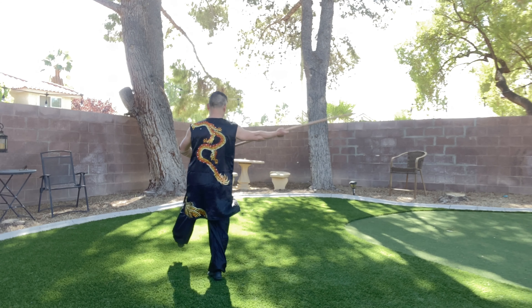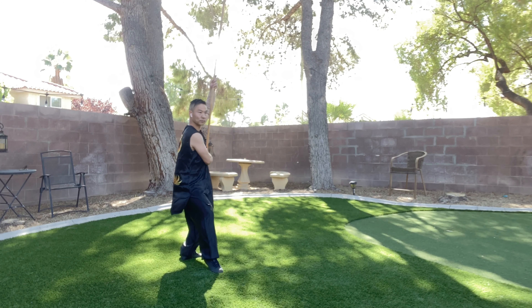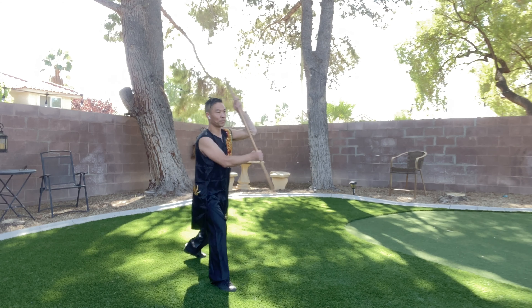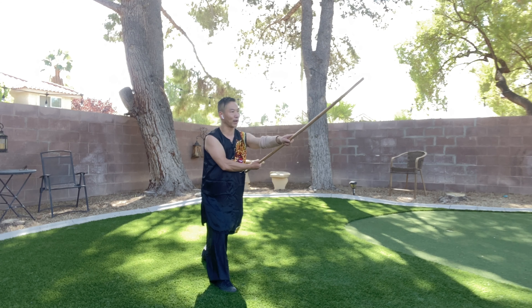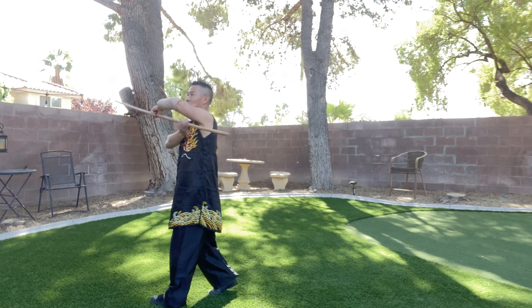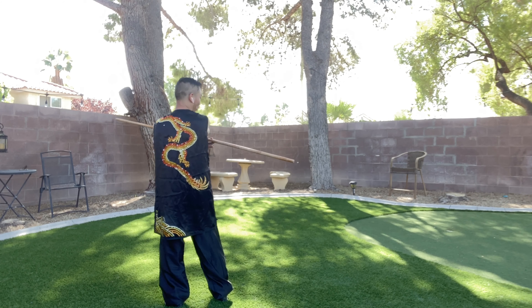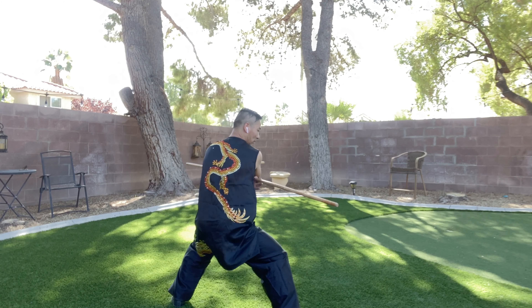攻部爆棍. Stop your left, quick change your left hand on top, your right hand slides down. Attack by your left — very important, your right hand under your left armpit. Stop your left. You step over your head, flower. Change your both hands crossed. Stop your right. 攻部爆棍.